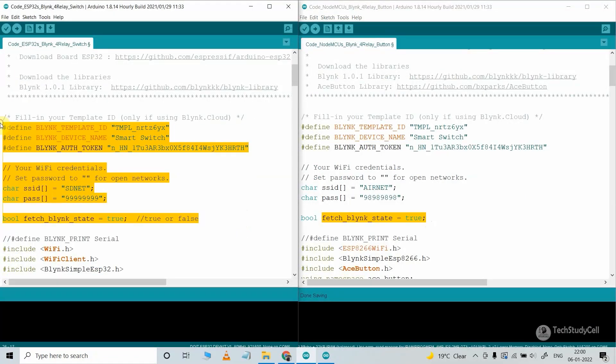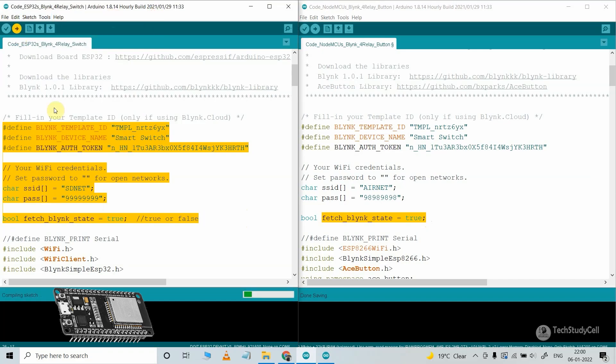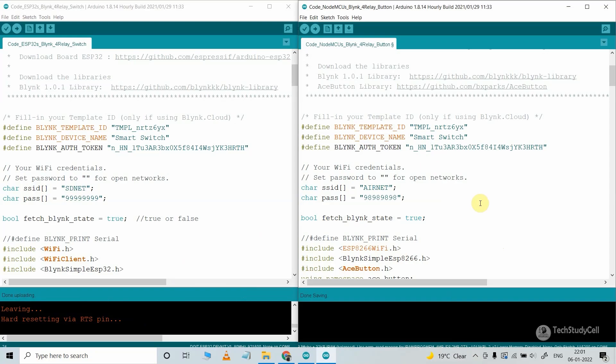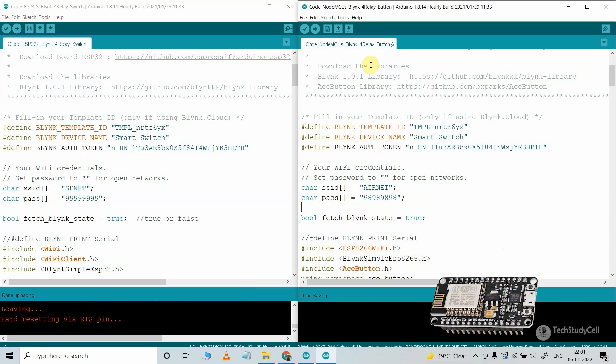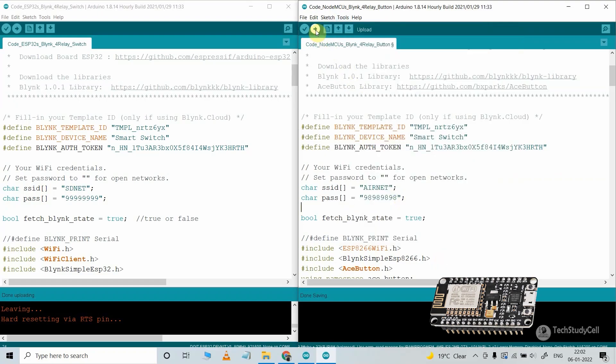After doing these changes, you can directly upload the code to the microcontroller. Let me upload this code to the ESP32 — go to Tools, select the board as DOIT ESP32 DevKit V1, and select the proper port. After that, I will upload the code to the NodeMCU. Let me connect the NodeMCU with the laptop, go to Tools, select the NodeMCU 1.0 board and proper port, then hit the Upload button.